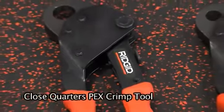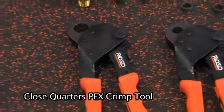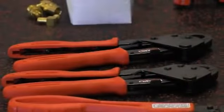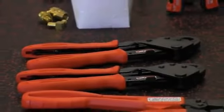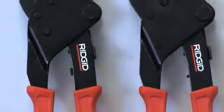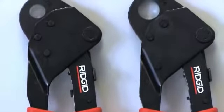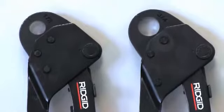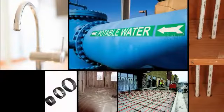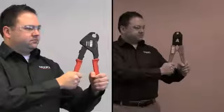New from RIDGID: close quarters PEX crimp tools, the latest addition to the company's PEX tool lineup, offering innovative features that make PEX crimping easier and more comfortable than ever before. Available in half inch and three quarter inch sizes, close quarters tools are ideal for making connections in potable water and radiant heating applications.